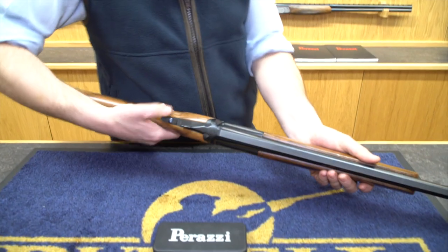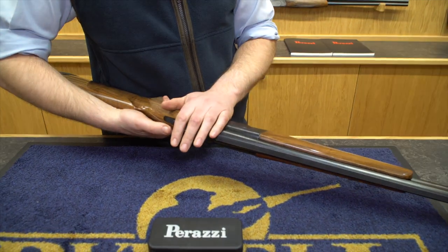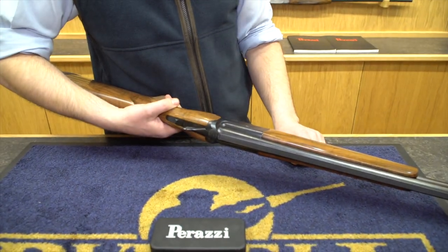Hi, I'm John Henry from Biowell Shooting Ground and I'm here to show you how to take the triggers out of an MX-8 Pirazzi — that's any Pirazzi which the triggers come out of. The easiest way to tell is on the triggers: the safety has a straight back-and-forward safety catch, and those models generally have triggers that come out.